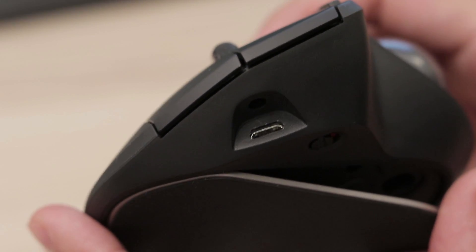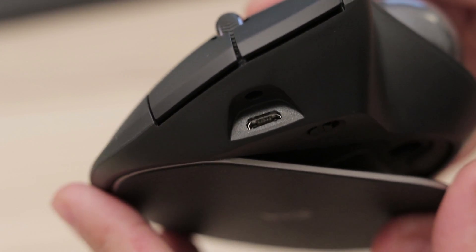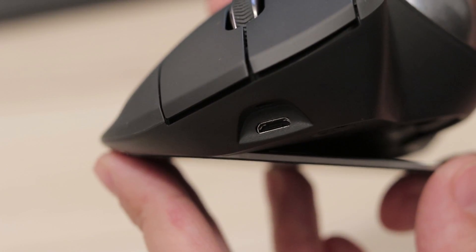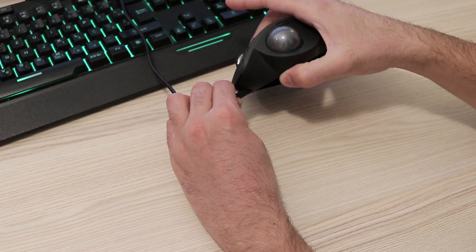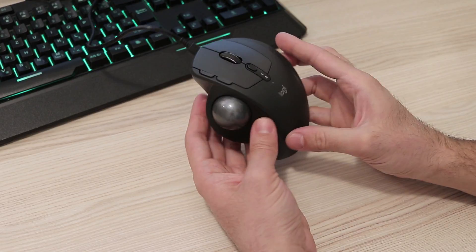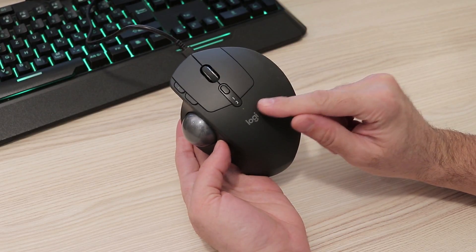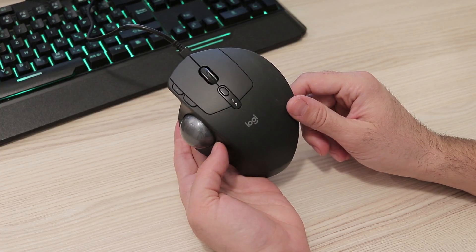Compared to the previous M570 which uses a single AA battery, the new MX Ergo has a built-in lithium-ion rechargeable battery. At the top of the mouse you can see the micro USB port used for charging. According to Logitech, a single charge should last around 4 months of use, which is more than enough.